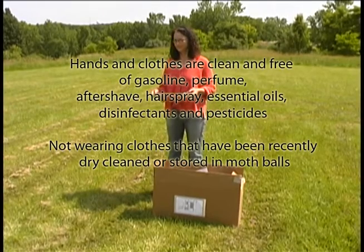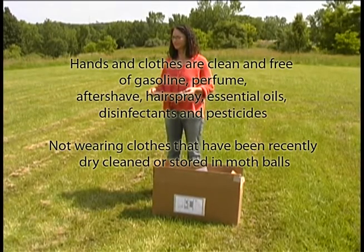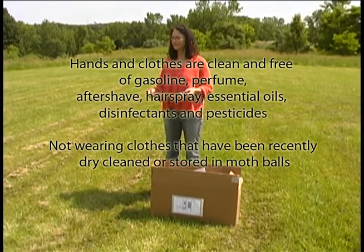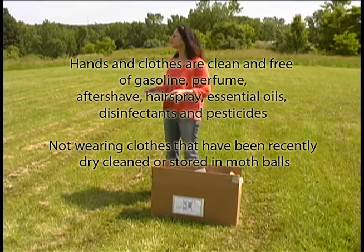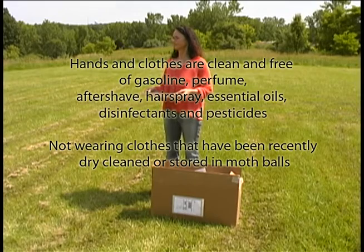Our hands and clothes are free and clean of gasoline, perfume, aftershave, hairspray, essential oils, disinfectants, and pesticides. We are not wearing clothes that have recently been dry cleaned or stored in mothballs.